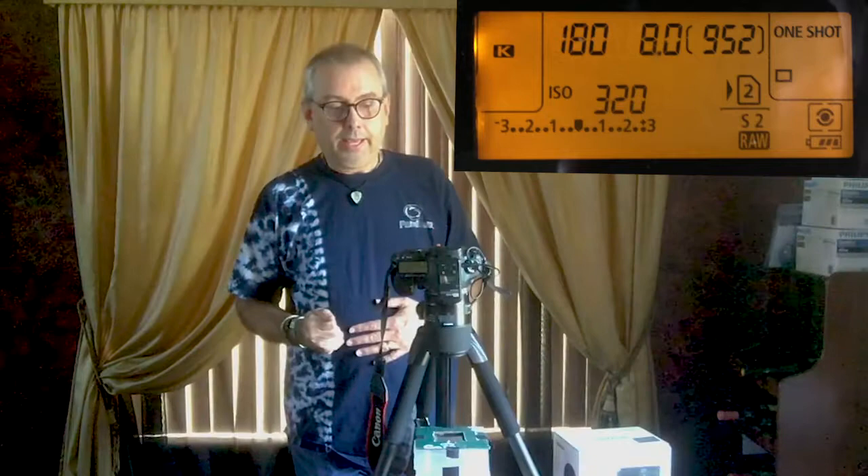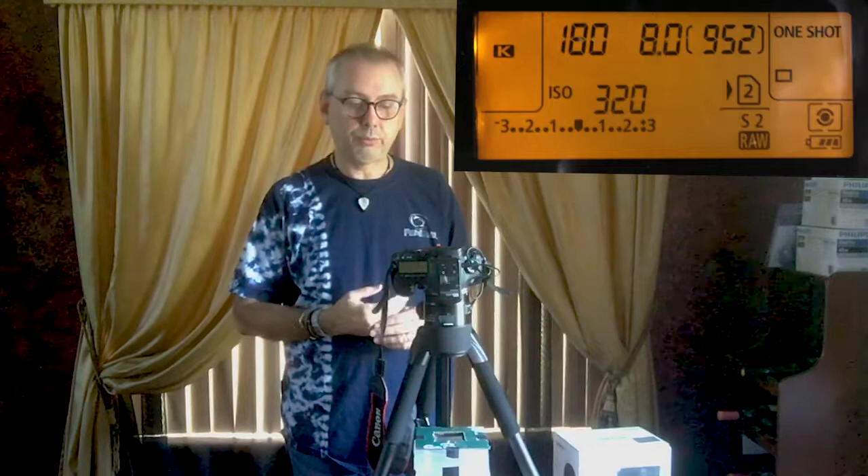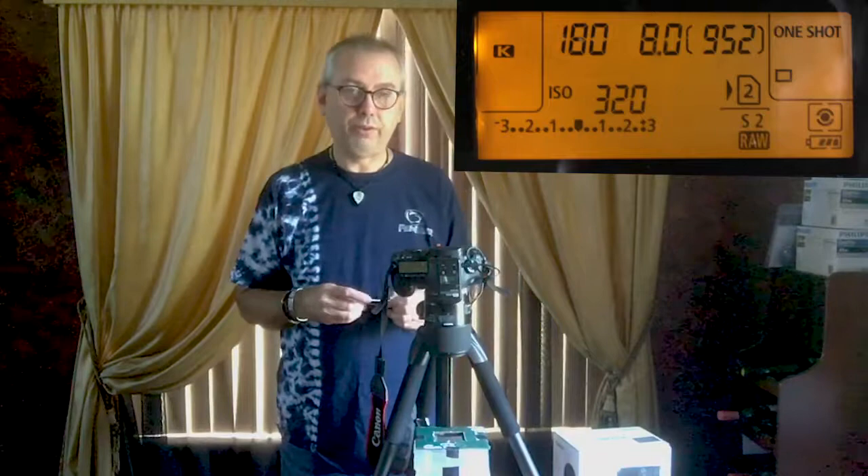For ISO, you usually want the lowest you can use — 100 is typically best. I found I liked bumping it up just a little bit, so I used ISO 320. There's some grain, but keep in mind the grain is actually in the slide film itself. ISO 100 would have worked fine; 320 is just what I found I liked best.